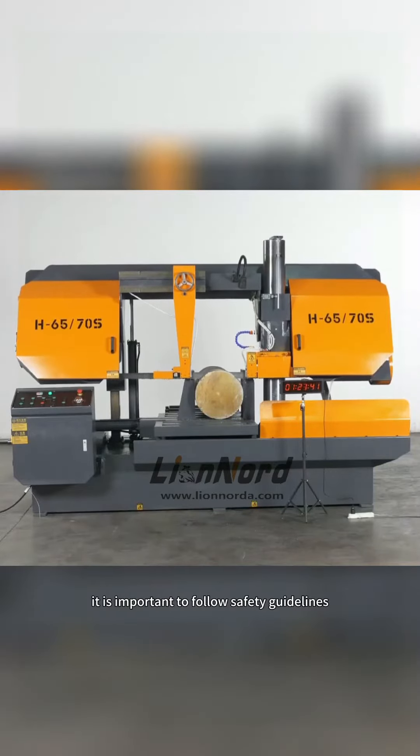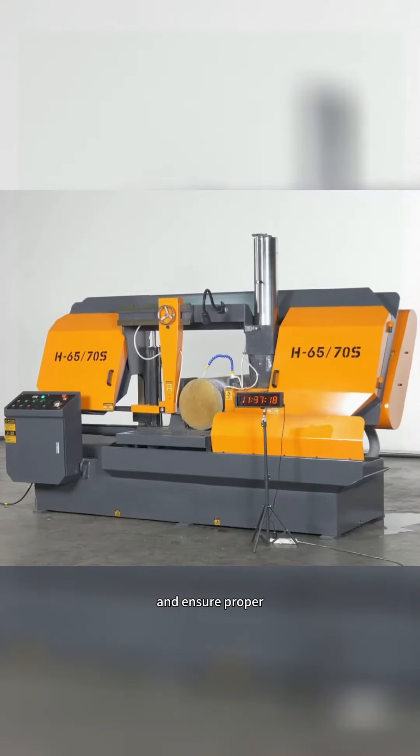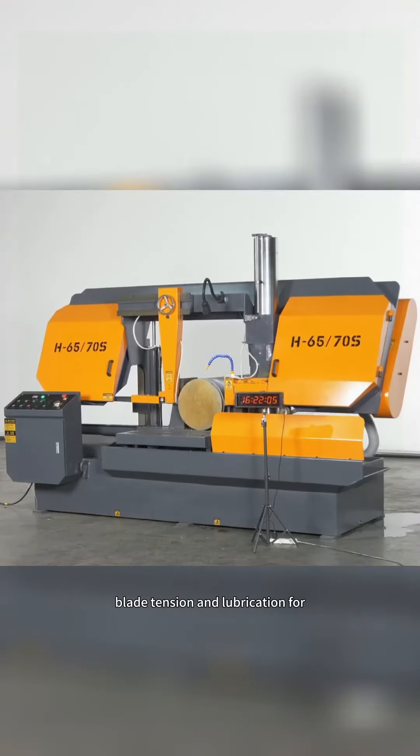When using a heavy-duty steel cutting band saw machine, it is important to follow safety guidelines, wear protective gear, and ensure proper blade tension and lubrication for optimal performance and safety. Magic Ace.